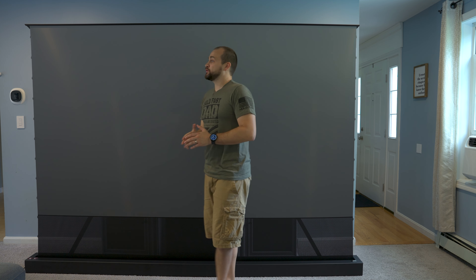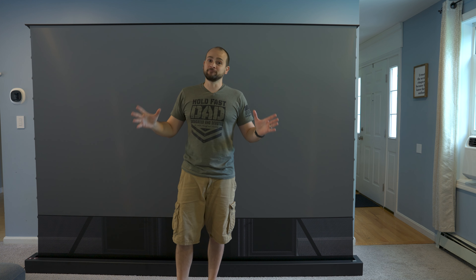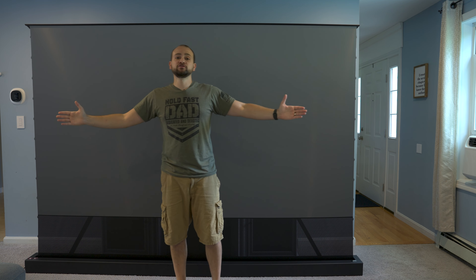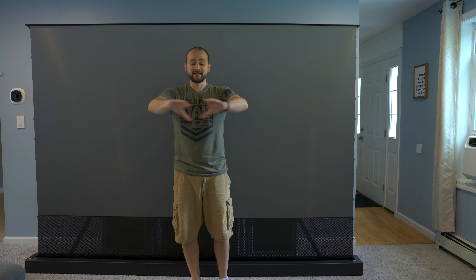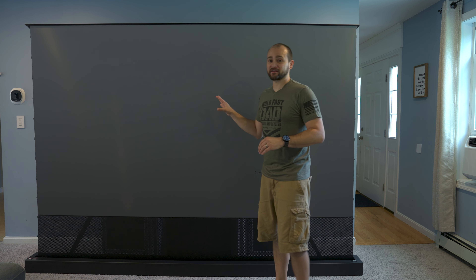This particular ALR screen does a great job of blocking light from above, but doesn't do much for light from the sides. For that, you'd need a daylight ALR screen, which uses a completely different pattern but comes with a significant trade-off. This standard ALR screen gives a 170-degree viewing angle, meaning anyone who can see the screen gets a great experience. But switching to a daylight ALR screen reduces your viewing angle to just 90 degrees, and outside that area the image starts to look less contrasty and more faded. So if you don't need light blocked from the sides, I recommend just getting the regular ALR cinematic screens from AWOL Vision.